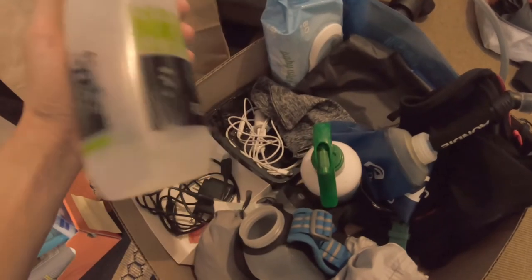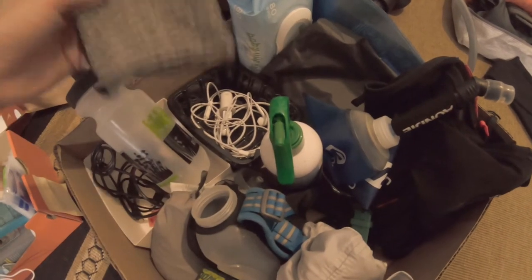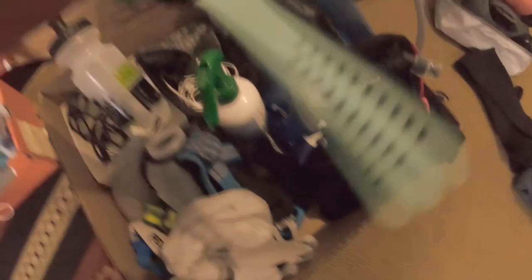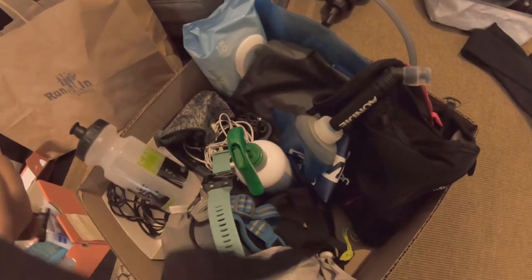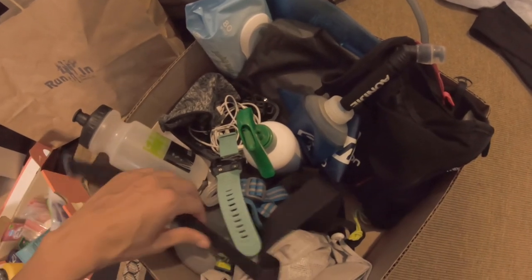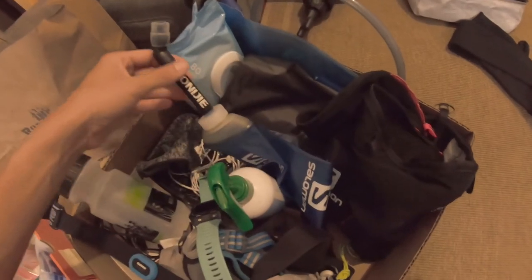I have an REI bottle I use specifically for shaking up protein. I've got an arm sleeve phone holder, though I usually don't use it in ultra races. My GPS watch is the Garmin 920XT with a heart rate monitor — I just replaced the battery. I use the heart rate monitor to make sure I don't go too fast; my target is around 120 BPM and always below 130, since I'll be walking and jogging a lot.